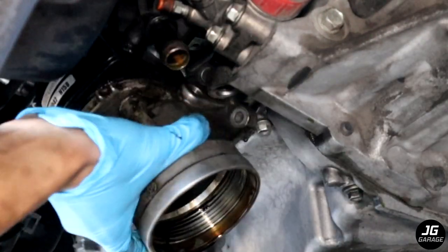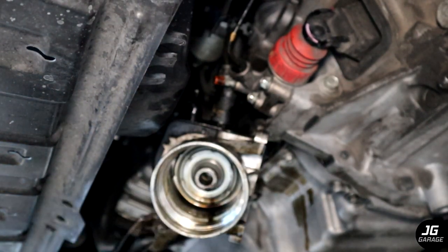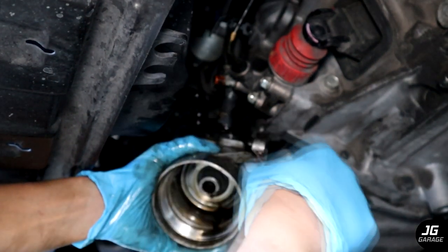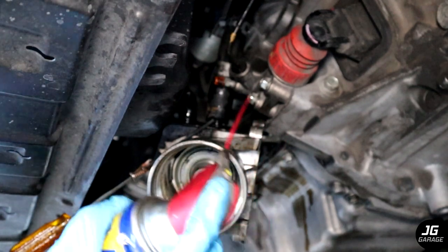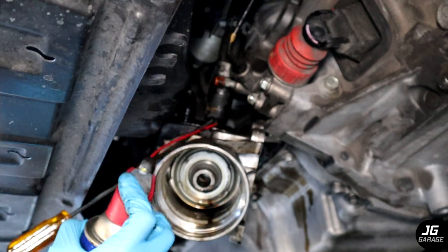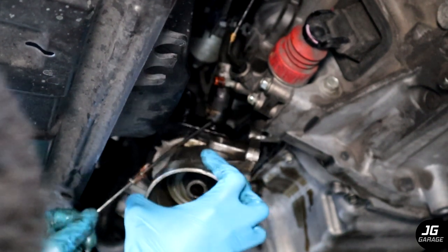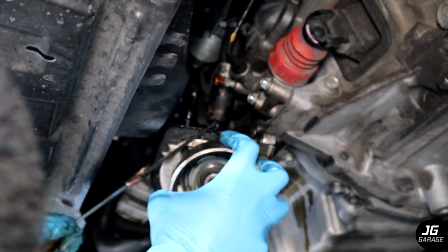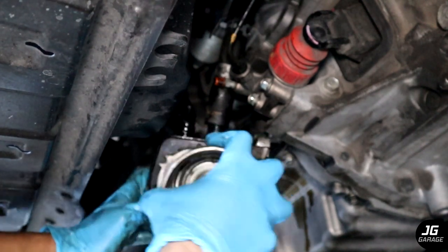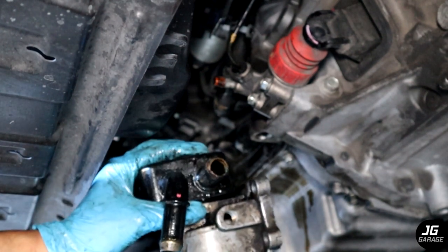Now that the oil filter housing is off we now have room to remove the other coolant hose. Again, use pliers to remove the clamp and use a flathead to carefully loosen the edges of the hose, and spray WD-40 to lubricate the hose allowing it to slide off. Be careful not to puncture or rip the coolant hose. There will be leftover coolant inside so drain it into the bucket.